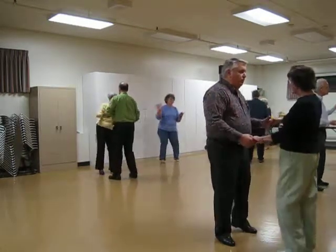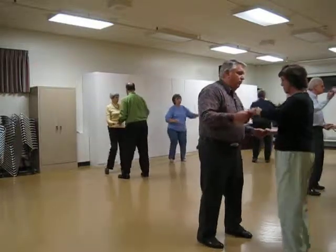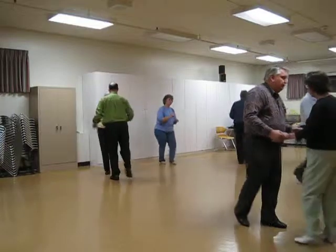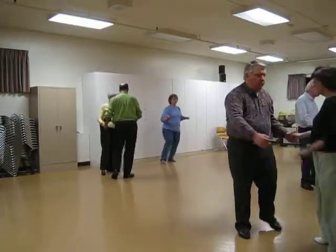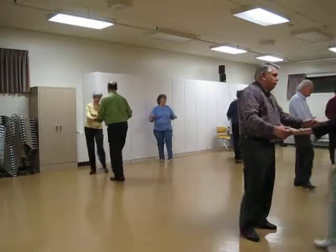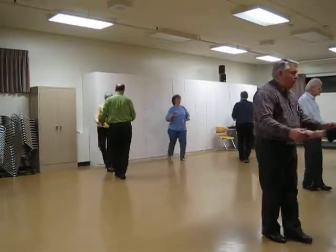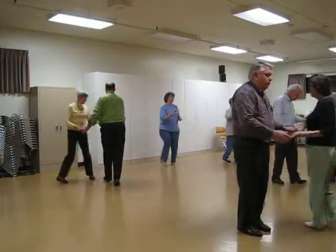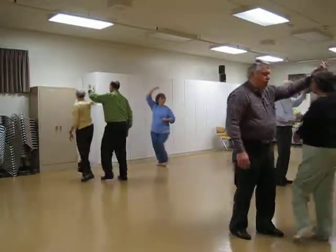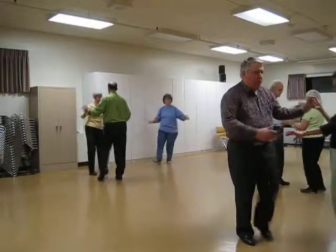Two cucarachas. Basic rumba. Fence line twice. Half a basic fan. A la mana to butterfly, shoulder to shoulder, twice.